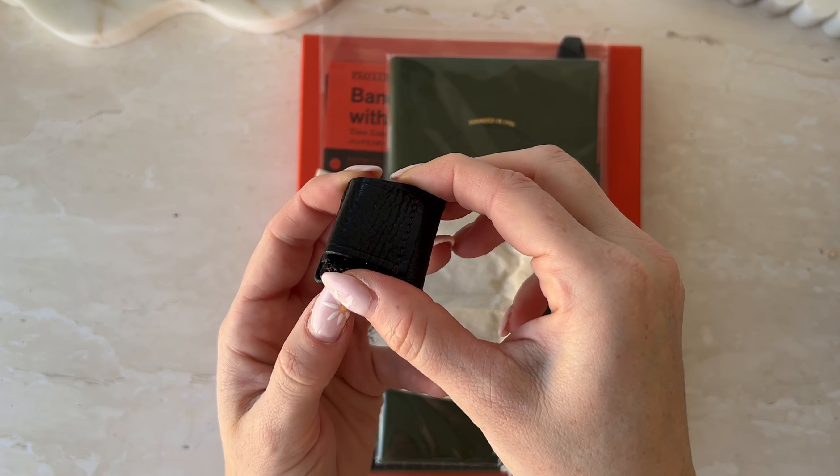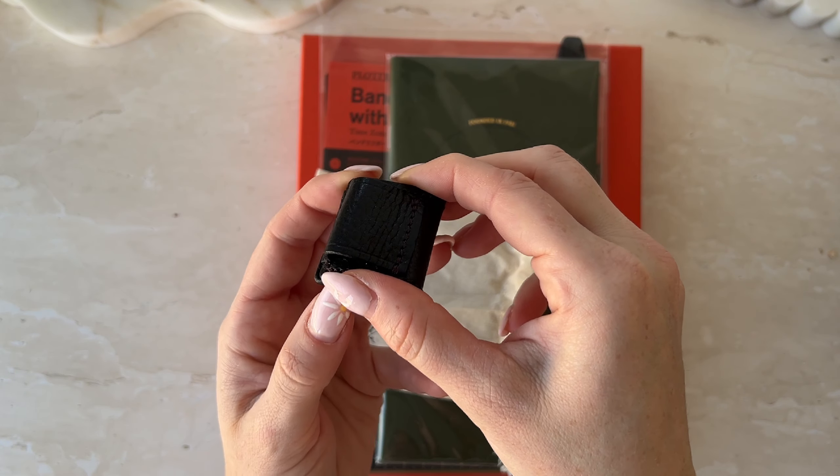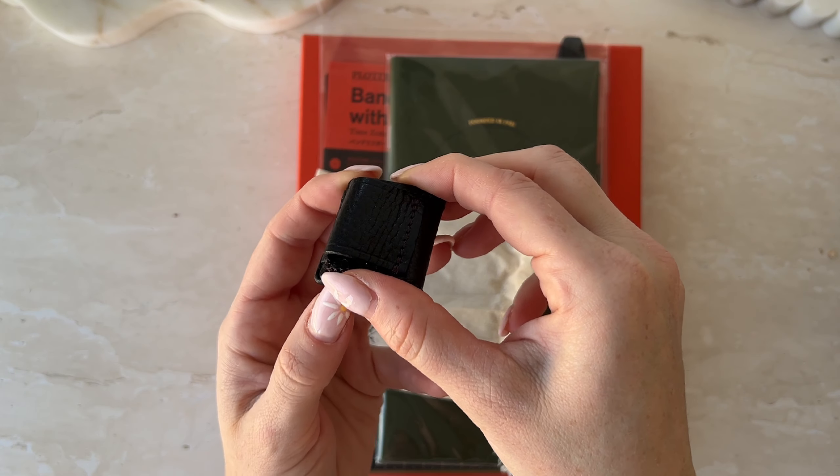Then we have another Superior Labor item — the Superior Labor pen holder, but the magnetic one. I've been wanting to get the double one with the clip for ages, but I want one for my Prada TN and I don't want it to leave marks. The magnetic version should be ideal — I'll test it on another notebook first — whereas the clip version would leave a mark. It also comes with one of the leather tags.